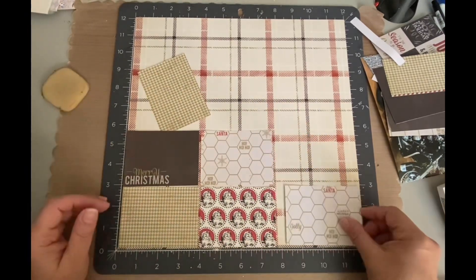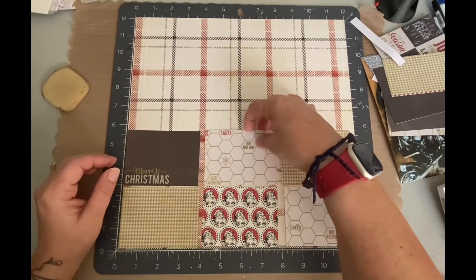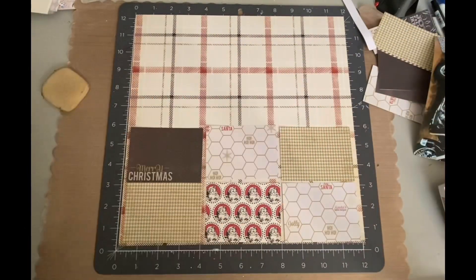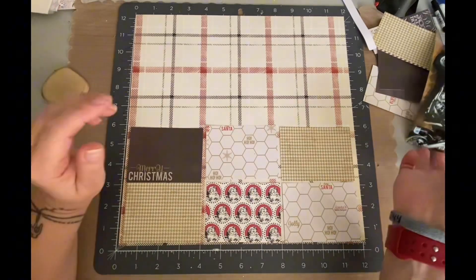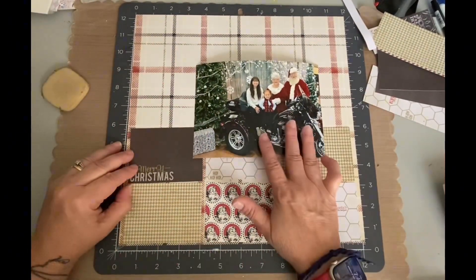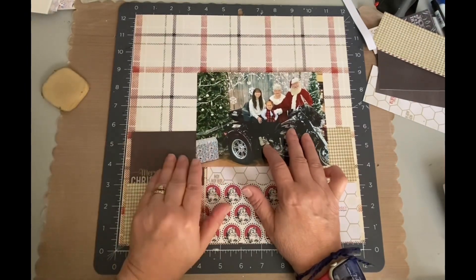So 2.75 by 3.75, just six of them. A couple of them I did the same colors, but I really wanted to get that Santa in there. So when I placed them on that plaid paper first, I thought maybe I need like a strip of solid cardstock to kind of separate that plaid print from these other printed bricks.